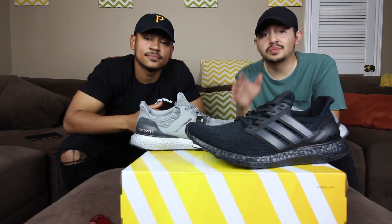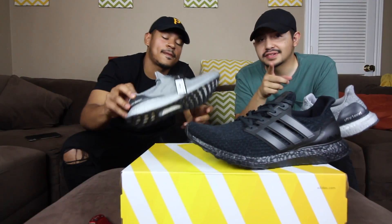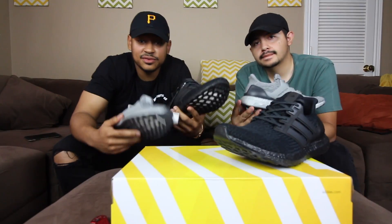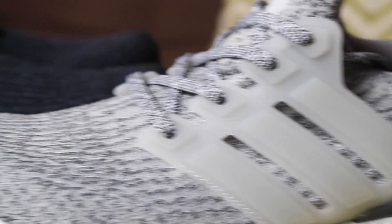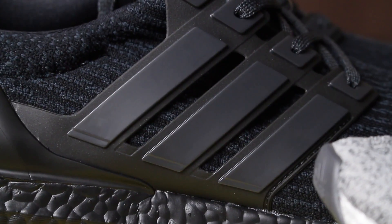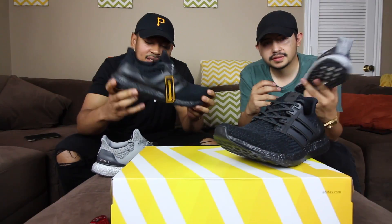We do have the silver boost in hand as well — they are the same model but there are some key differences. The two differences we see are: the translucent cages on the silver boost, versus the non-translucent regular cage on the black one. And then obviously the silver boost midsole on the silver boost, versus the triple black 360 boost on the triple blacks.